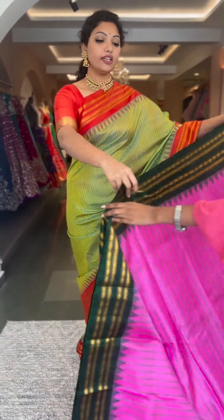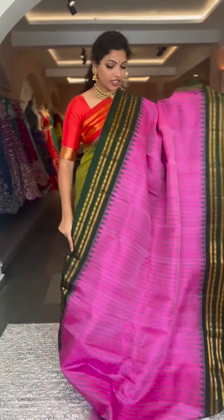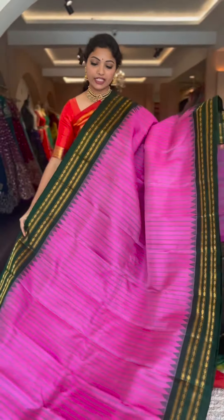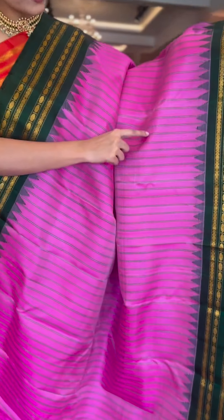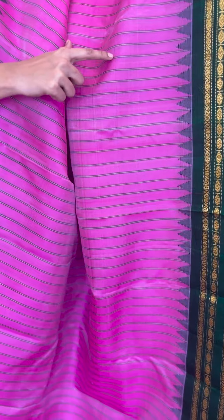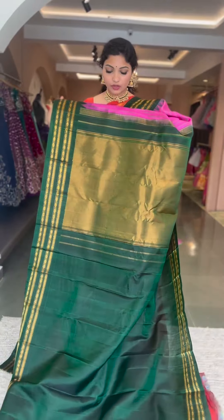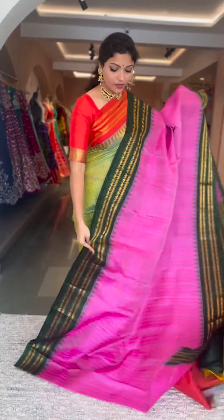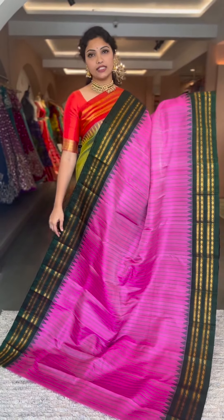Every saree and every color are equally beautiful. It's a beautiful light pink with a bottle green. Vertical stripes again. On the border, this also has gold zari with resham zari, and traditional gadwal style gap borders with contrast pallu and blouse — tissue pallu and a plain blouse. Saree number three and the price is ₹13,800.